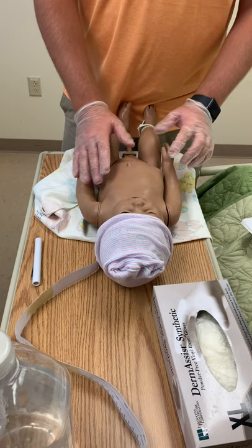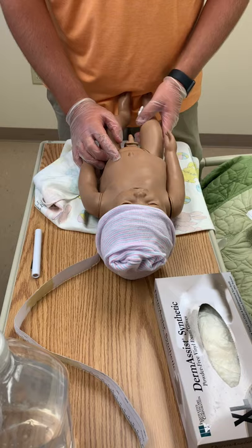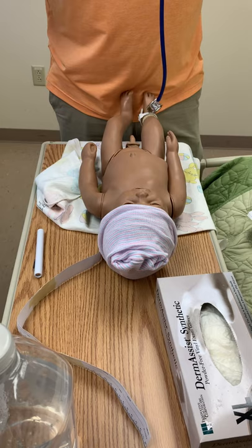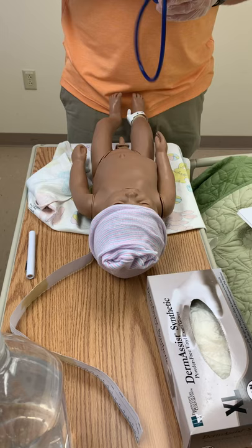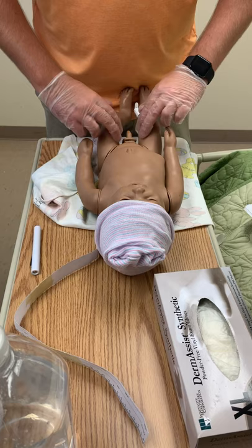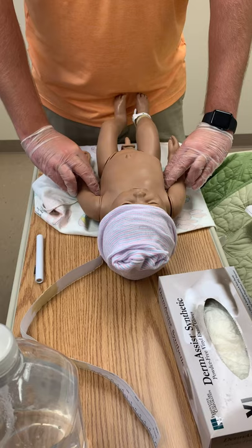Then I'm going to assess the abdomen. The appearance of the abdomen should be round. The umbilicus is a bluish-white color, and when assessing the umbilical cord, there should be two arteries and one vein present. I'm going to listen to bowel sounds in each of the four quadrants — there should be active bowel sounds in all four. I'm going to feel for the femoral pulses, which should be palpable and equal bilaterally, and also the brachial pulses, which should be equal and palpable bilaterally.